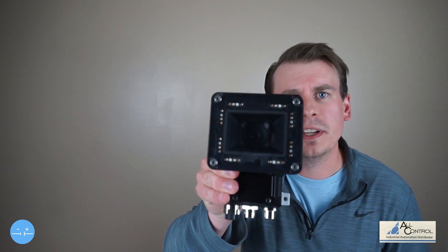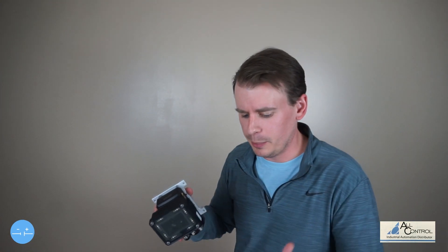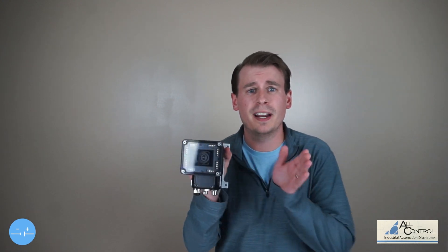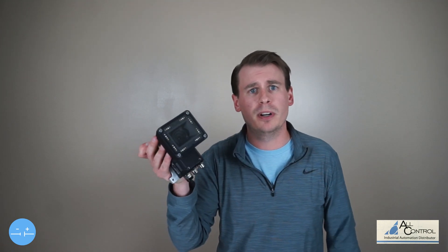This sweet auto-focus lens in here allows us to be able to see a product that is close or far away within reason. But that's still extremely cool because that saves a mechanical fixture, downtime, and even money on more cameras. Extremely impressive — up to 12 megapixel capability, which allows us to get great resolution over a good field of view compared to the counterparts in the market.